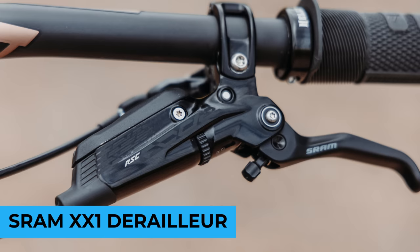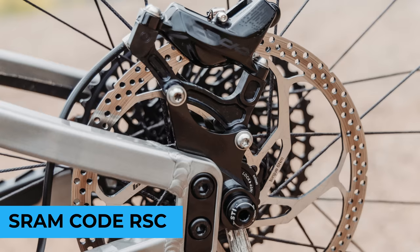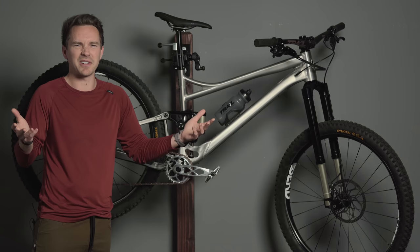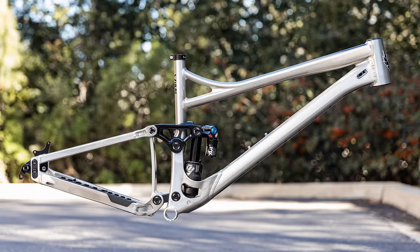I also forgot to mention: SRAM Eagle 12-speed shifter XX1, and XX1 Eagle rear derailleur. Code RSC brakes paired with 200mm front and rear Intend massive rotors — I'm not sure if they still make those, but they sent them along with the suspension and we tried them out. They work great, but they're rotors so it's hard to quantifiably compare them. They haven't bent, they've been silent, and worked just as well as you'd expect on these brakes.